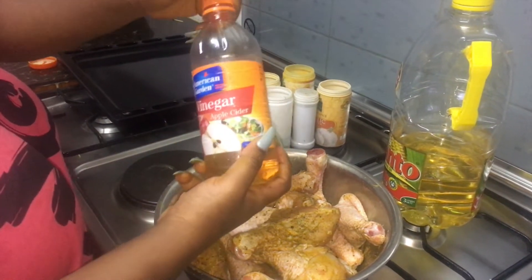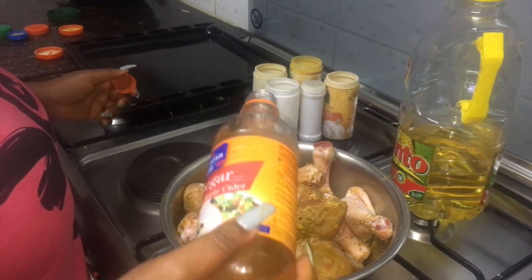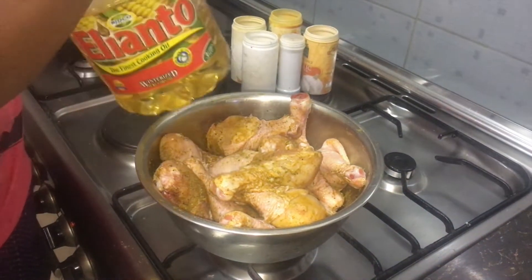Add some apple cider vinegar, and also some vegetable oil.